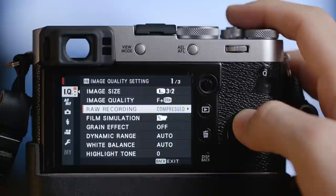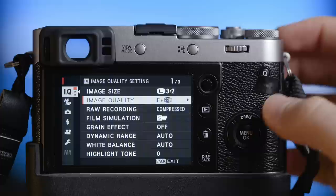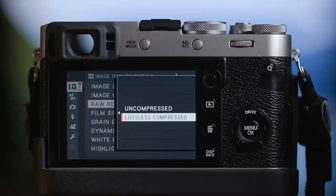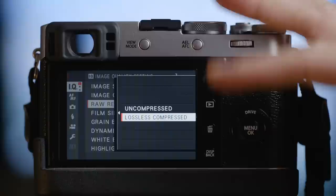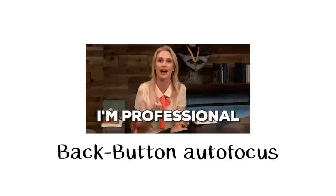Next I would recommend to shoot RAW plus JPEG. Go into the image quality settings and choose fine plus RAW. I'm really happy with the JPEGs but sometimes I want to do more editing and then I need the RAW file, so this is a good way to have a backup file and a nice JPEG file. For the RAW recording you have two options: an uncompressed version which is really huge, or lossless compressed RAW. From what I've heard there's not much difference, but the file size drops significantly with the compressed option.